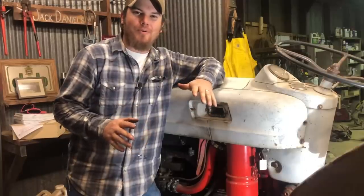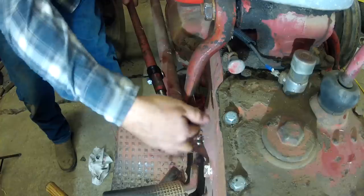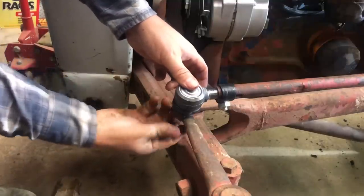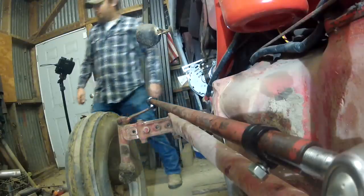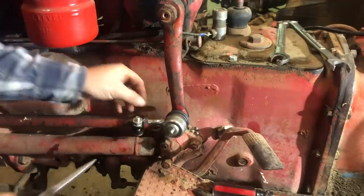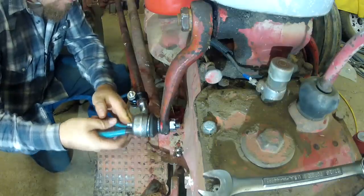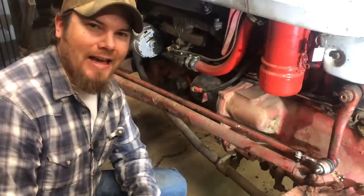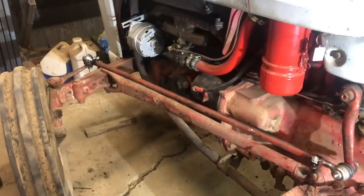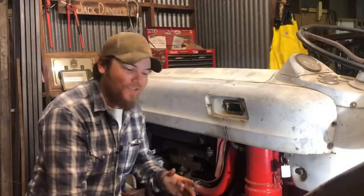With these two pieces installed, I think I'm finally ready to put the tie rod back on. The last piece, of course, is putting a new cotter pin in here - looks like we're going to have to go from the top. It's dark outside right now, so I don't really want to drag this thing out of the shop and try to drive it around, but I would like to test out the steering and just see how it feels right here where it sits. With the cotter pins in, I think we can call this job done.